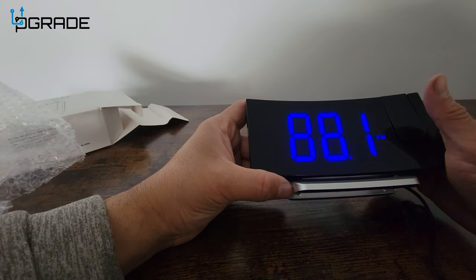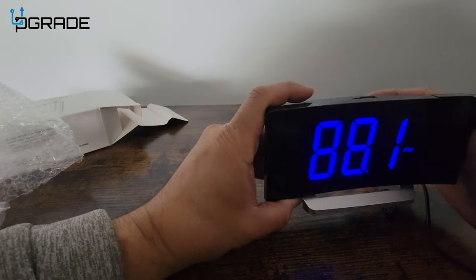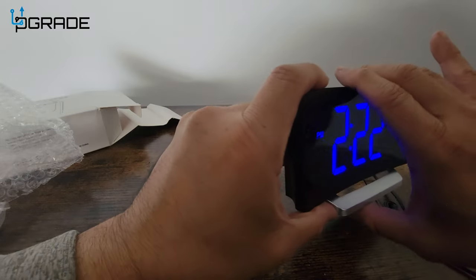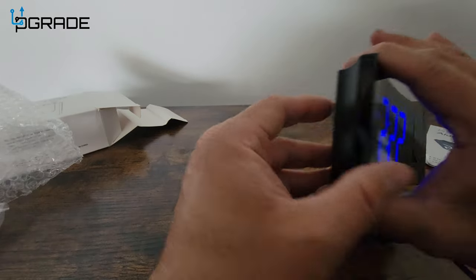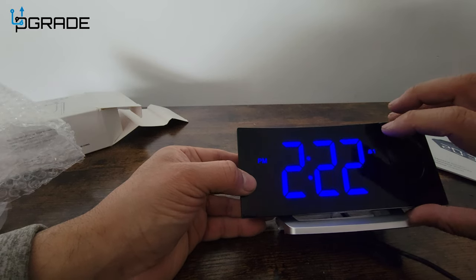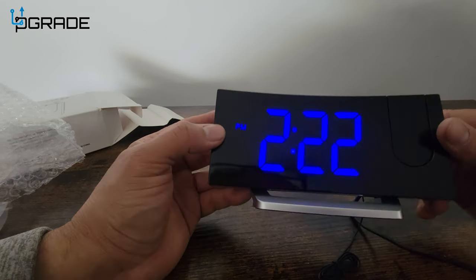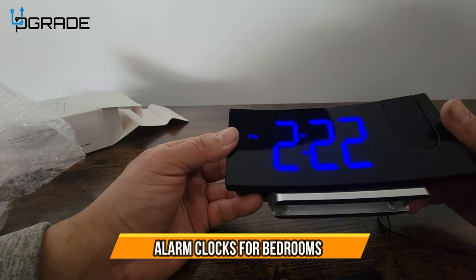For the radio, you push the button and you can change stations — very simple. The snooze button is also simple to use. To turn on alarm one, you click it and it shows the set time — currently 6 AM. You can turn it off by hitting the same button. Alarm two works the same way, so it's easy to set up two separate alarms back to back.